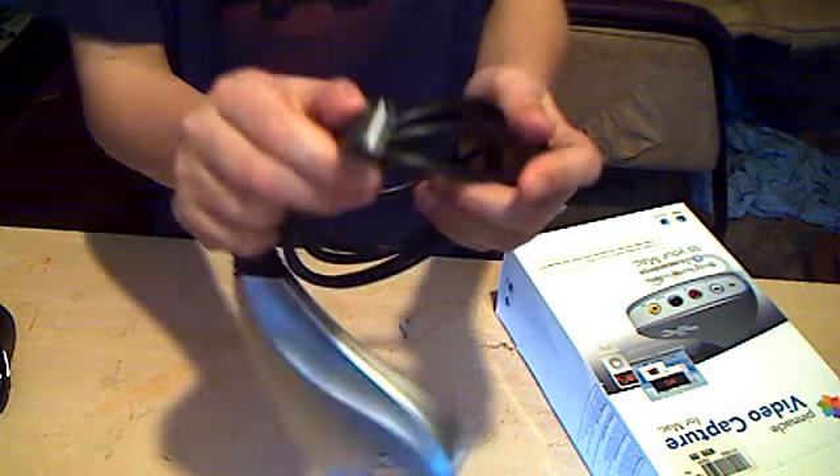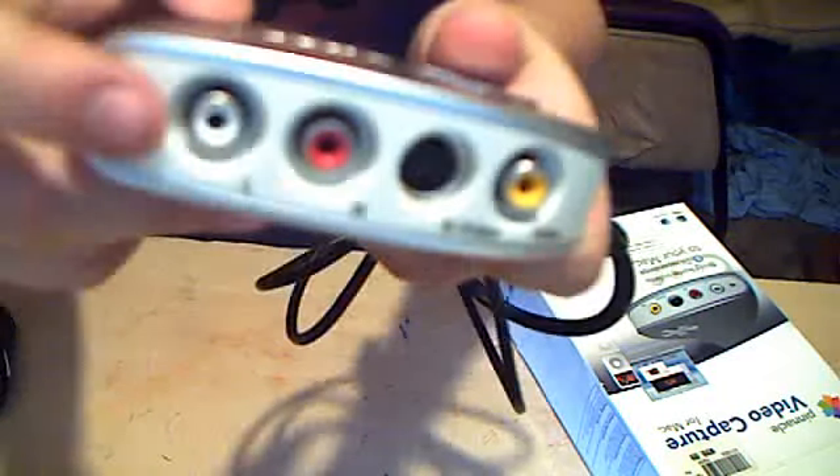It comes with the USB plug-in to your computer. And here it is, and here are the things right here. That right there is for, I think, high def or HDMI, whatever that is.